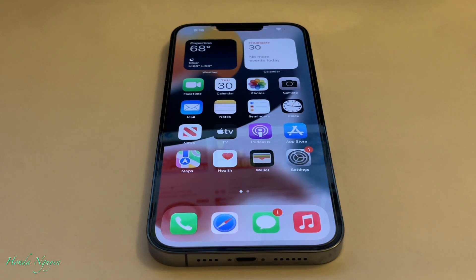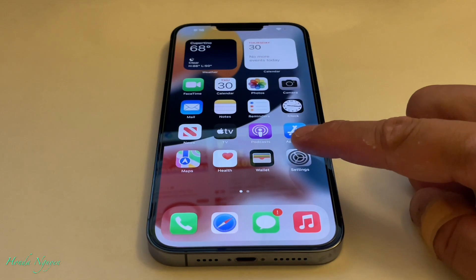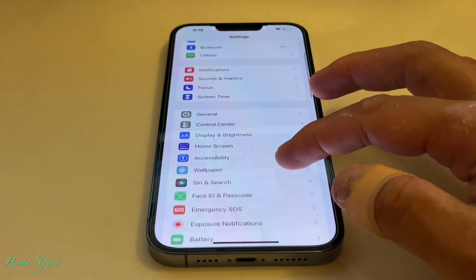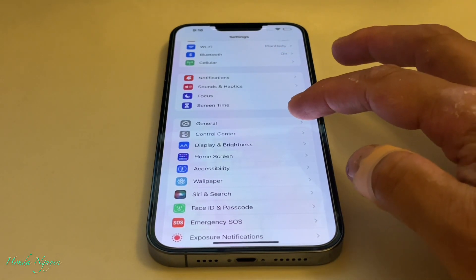All you got to do is tap on Settings. And then once you tap on Settings, you're going to get to this page here. And you're going to go ahead and tap on General.